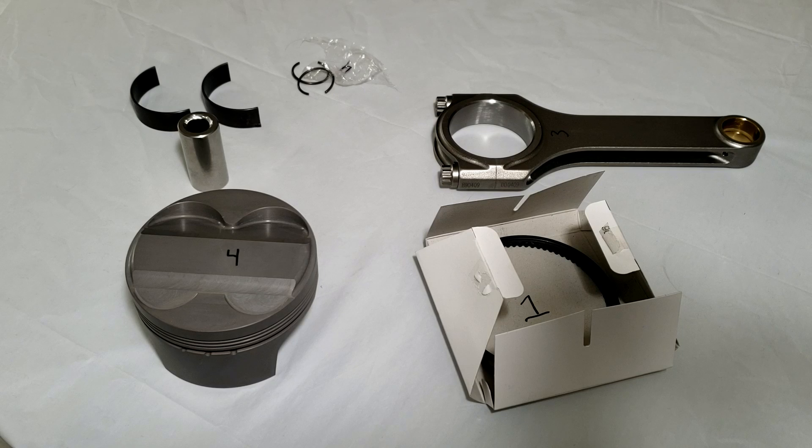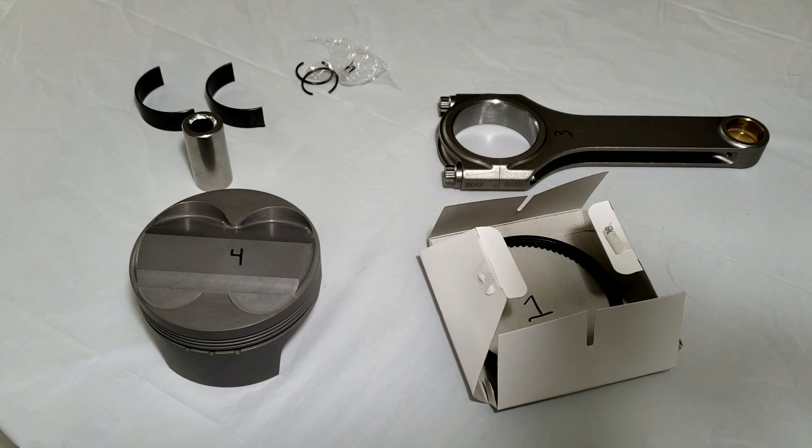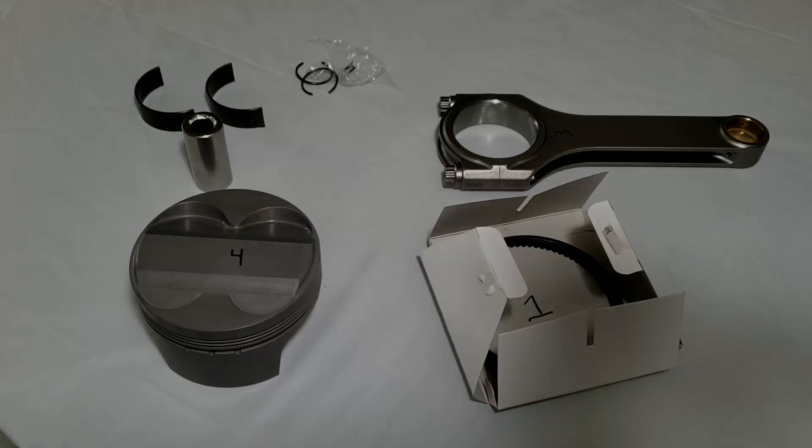That wraps up the crankshaft install for this build. Next time we'll be assembling some of the internal components — but until then, thanks for watching and take care.